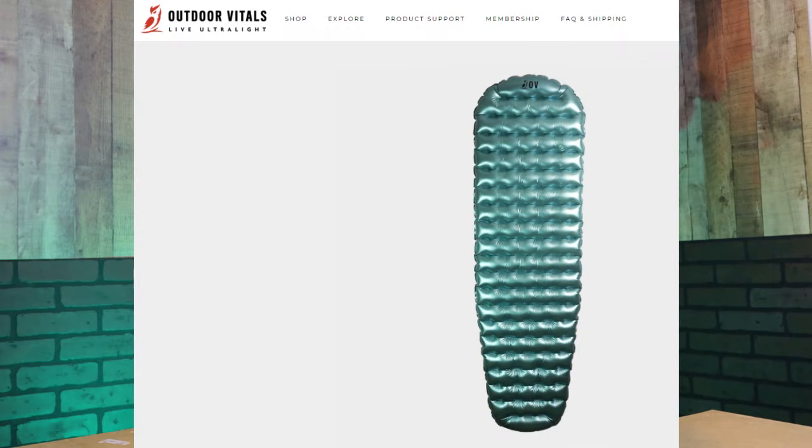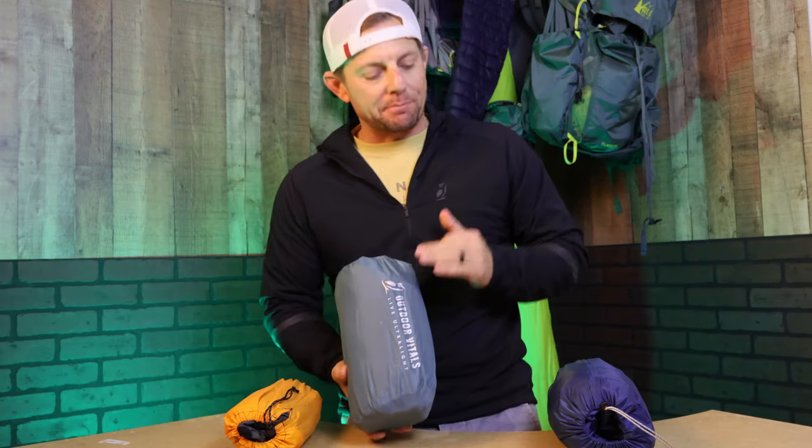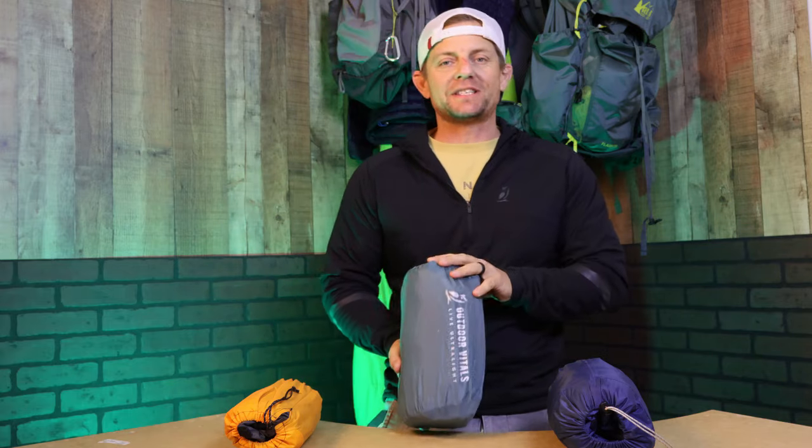Welcome to Yes We Can Outdoors. My name is Mike Bland and today we're going to go over the Outdoor Vitals Oblivion sleeping pad that I have now used on three separate trips. I've been a big fan of the Big Agnes Q-Core Deluxe and the Nemo Tensor, but there's something special about this pad. I'm going to go over the pros and the cons.